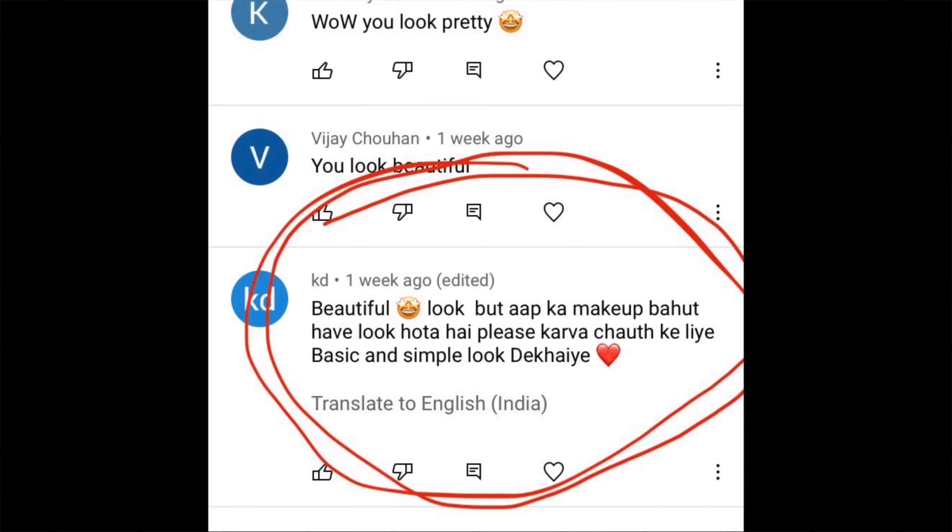I have a comment from KD from Lucknow. She writes that your makeup videos are very heavy and we don't understand them. She asks me to show a basic and simple look. So first I would like to say thank you very much for telling me that my makeup videos are heavy. I will try again - as simple and basic makeup, I will learn everything from the start.